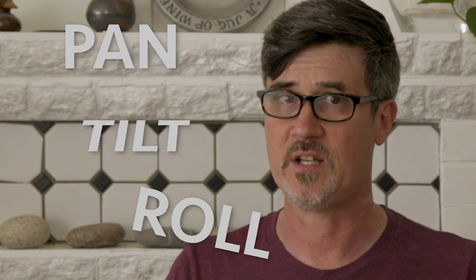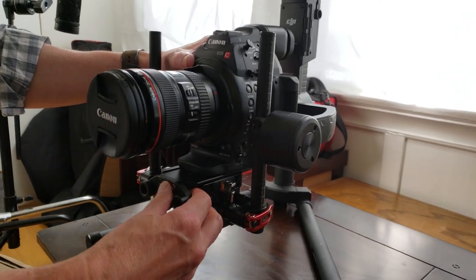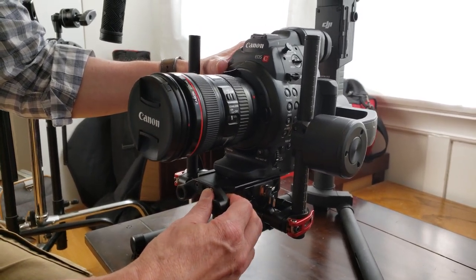We balance the camera on the stabilizer on three axes: pan, tilt, and roll. First, I slide the camera onto the camera mount and work on tilt. There are usually two adjustments for tilt. The first is sliding the camera back and forth in the direction of the lens. Then, you tilt the camera all the way back pointing straight up and slide the camera along the tilt bar in relation to the tilt motor.